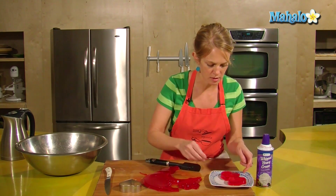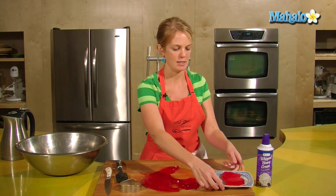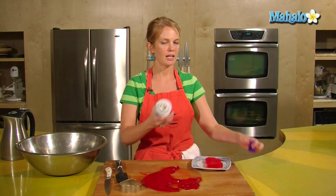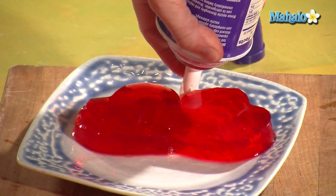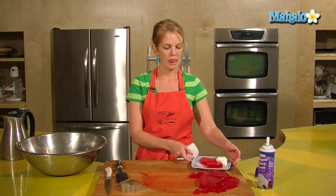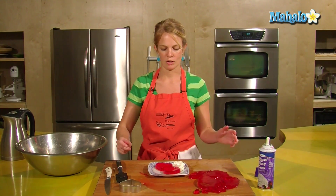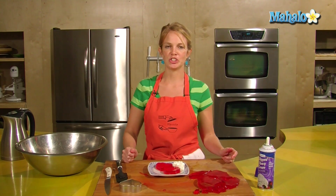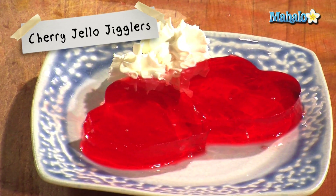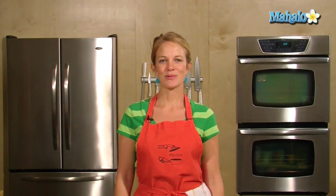Oh, it's precious! So perfect for Valentine's Day — two hearts in love and a little bit of whipped cream. A lovely, inexpensive Valentine's dessert of Jell-O Jigglers. Enjoy and have a romantic day!